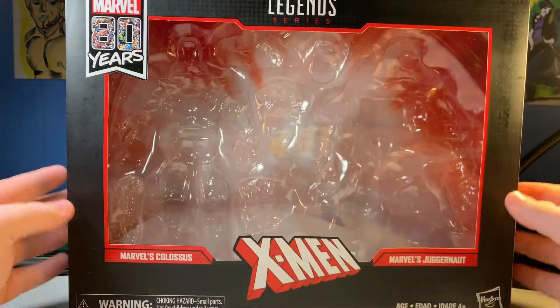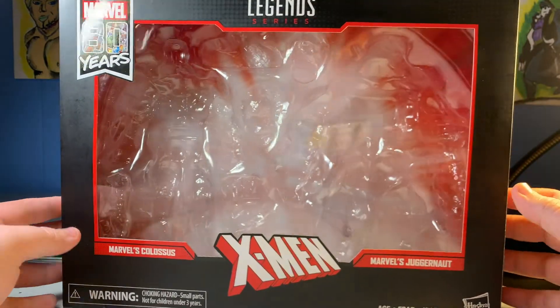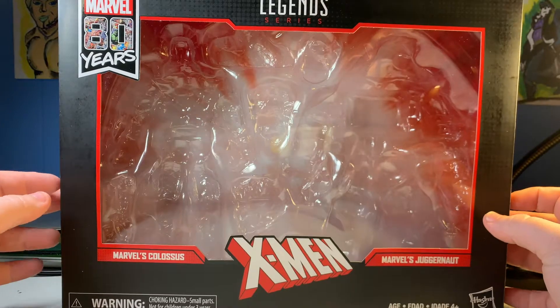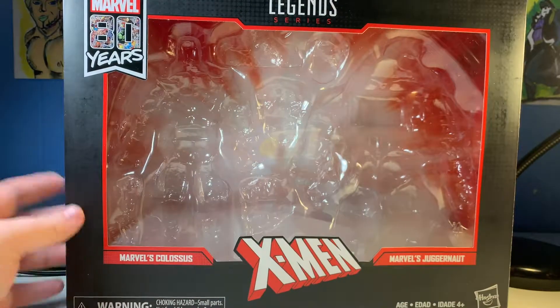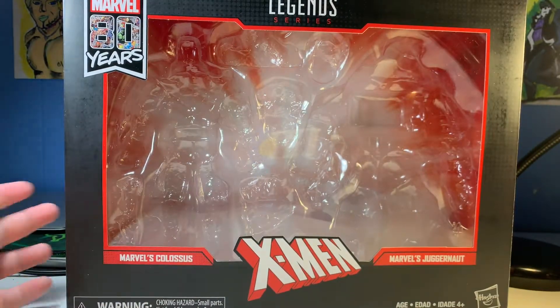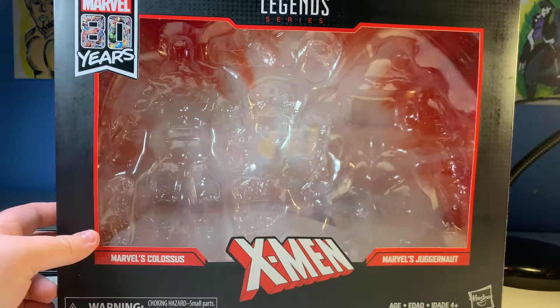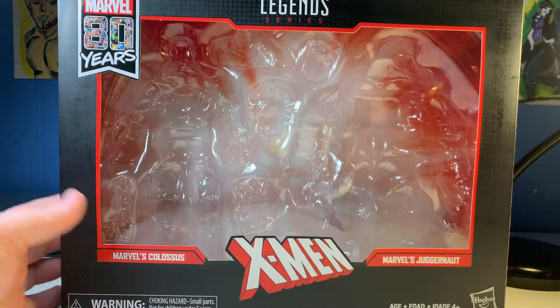This thing costs 60 bucks, which is a hefty price, but these figures are worth it. With the 80th line, it's just a roll of the dice to see if you get good QC, and on mine, it's yes and no. So let's actually look at them.